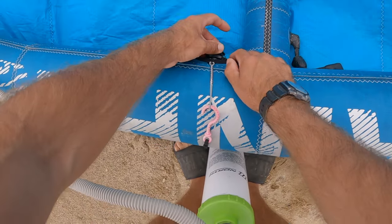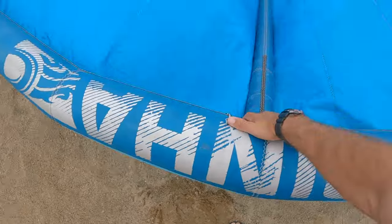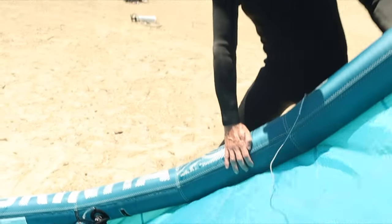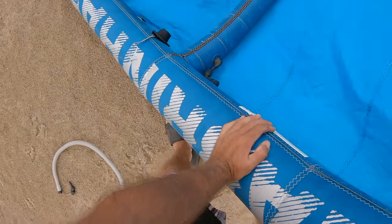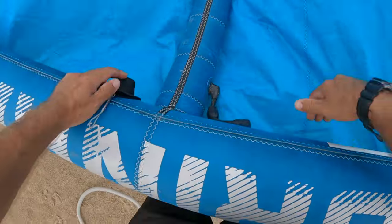Detach the pump leash while still holding onto the kite. You can do a visual check by trying to bend the leading edge inward towards the center of the kite. If the leading edge feels firm and is giving you resistance, you have enough air in the kite.